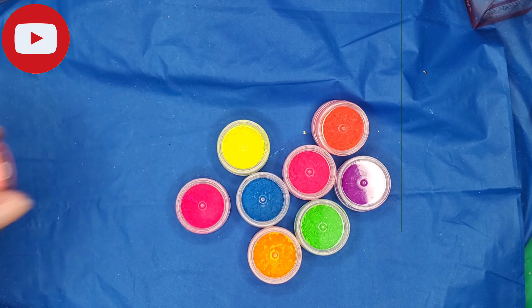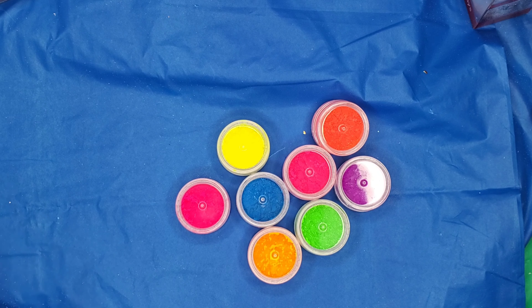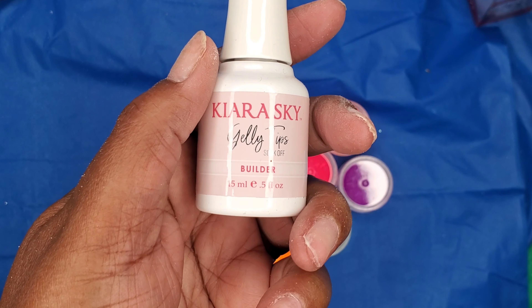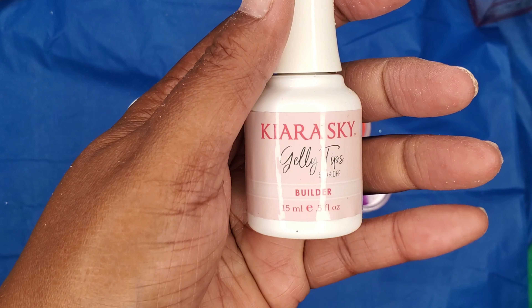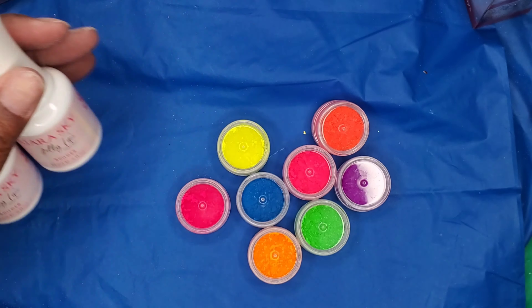As you may notice, I am only using one hand because I have begun to work on my nails — I've worked on my right hand so I'm not showing that one at all in the video. Next, I got in these builder gels from Kiera Sky. I usually order two at a time but I'm hoping that pretty soon I can order four because I love these Kiera Sky builder gels.